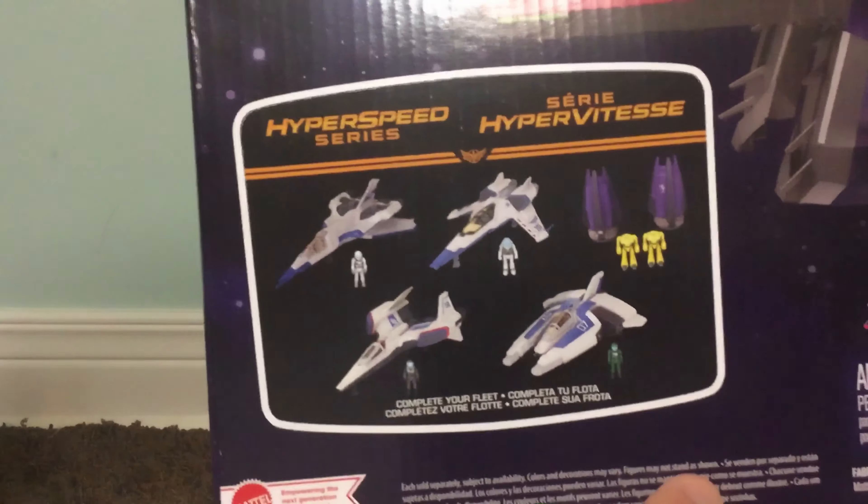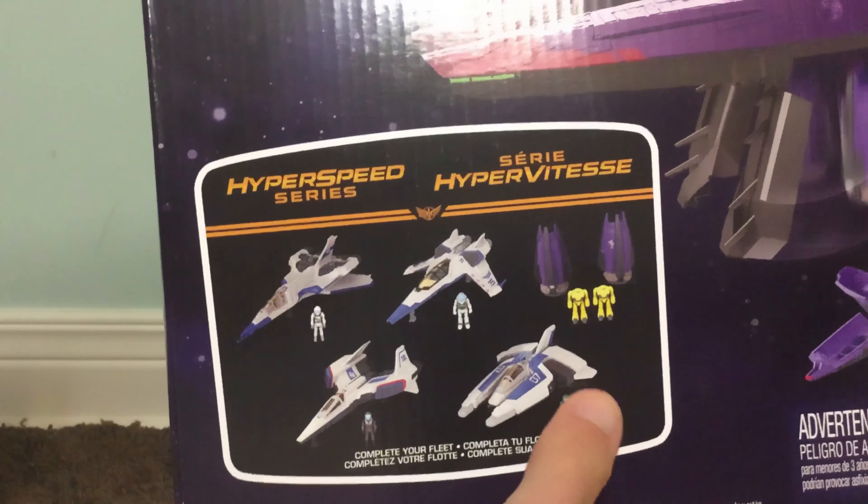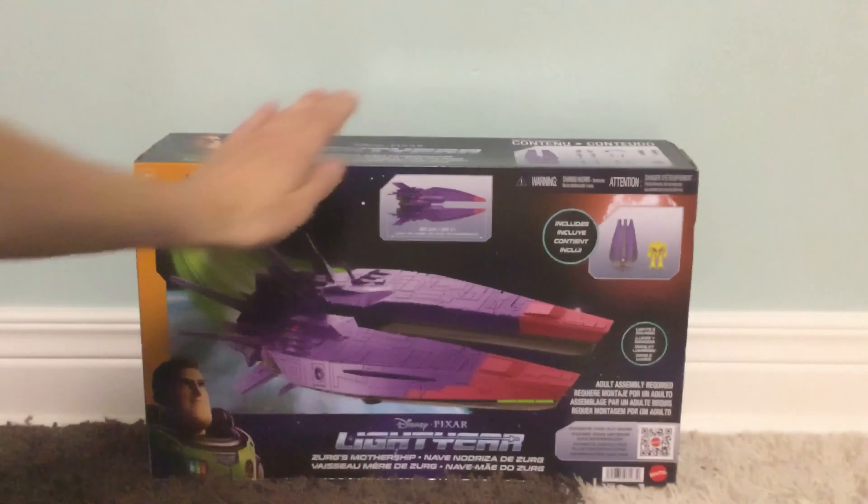It also shows the other ships in the Hyperspeed series Wave 1 that you can collect — complete your fleet, Hyperspeed series. I do have all of these, which I will compare later in the video. So now let's get this opened up and take a closer look.